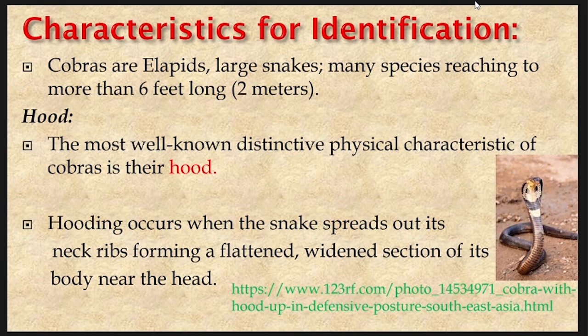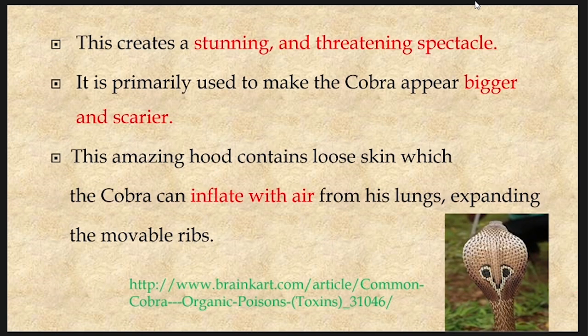Hooding occurs when the snake spreads out its neck ribs, forming a flattened, widened section of its body near the head. This creates a stunning and threatening spectacle. It is primarily used to make the cobra appear bigger and scarier. This amazing hood contains loose skin which the cobra can inflate with air from its lungs, expanding the movable ribs.